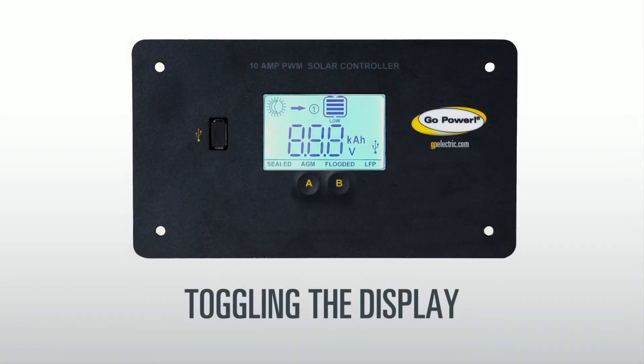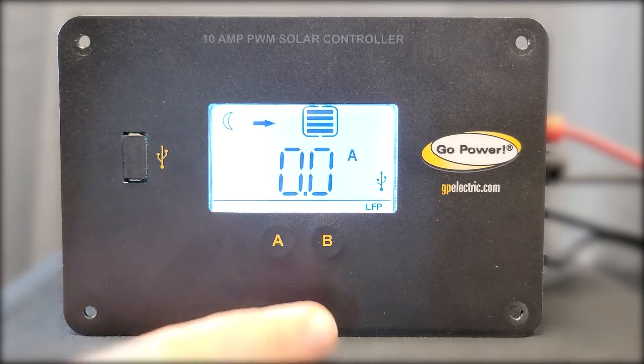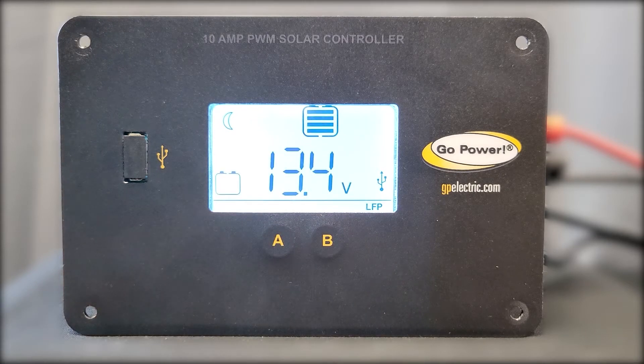To view your battery's current stats, press the B button to change the information screen. These stats are battery voltage, charging current, battery state of charge, and amp hours charged. The amp hours represent the value of amps going to the battery from the solar controller.